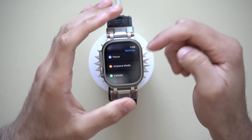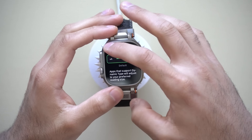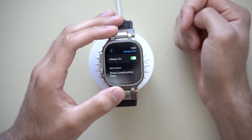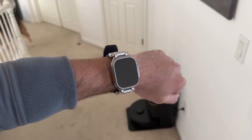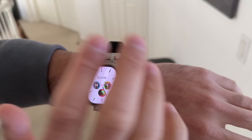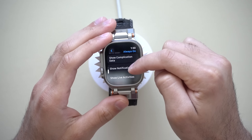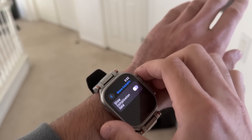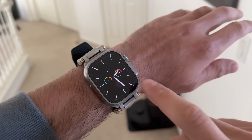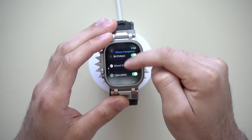Scrolling down to Brightness and Display, here you can change the text size. If you go all the way down, you can turn off Always On Display if you don't want it enabled. But if you're like me and like Always On Display but don't want others seeing your private information, scroll down to Wrist Down Complications and turn off Complication Data. Now when your wrist is down, all complications like weather and activity are just grayed out. You can also enable or disable specific apps from appearing there.